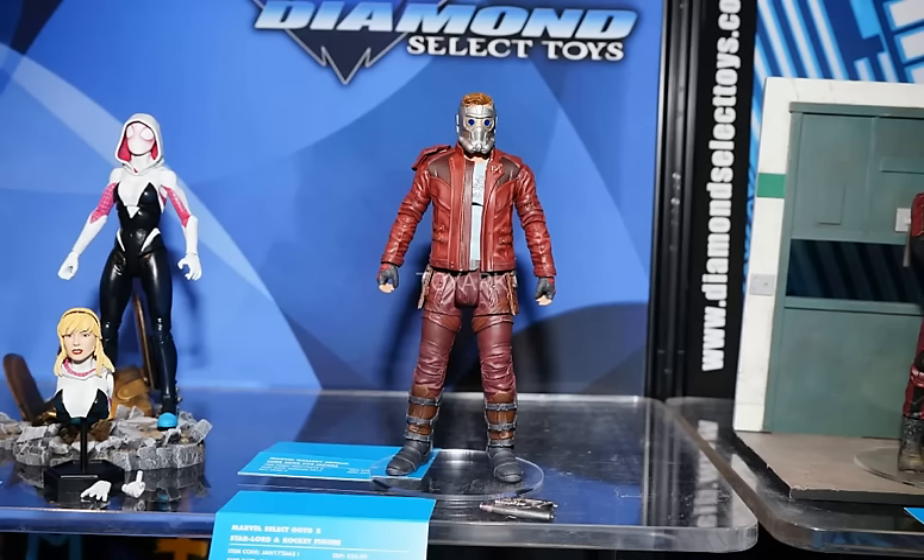That's definitely one I plan to pick up. They've also basically just announced Drax, though he wasn't at this display. Drax is going to come with Baby Groot. So the only member of the core Guardians of the Galaxy team not confirmed from Select is Gamora. Hopefully we'll get a Gamora figure. It would be great if they did a two-pack without a base that came with Gamora and Nebula — the sisters. I really hope they continue this line, because I'd love to get Gamora, Nebula, and Mantis.